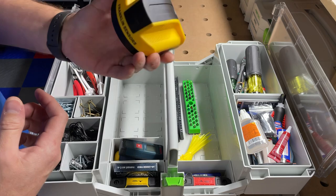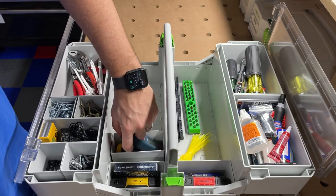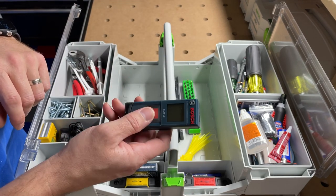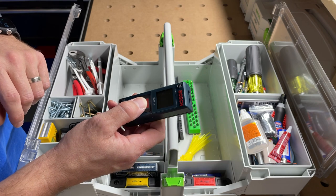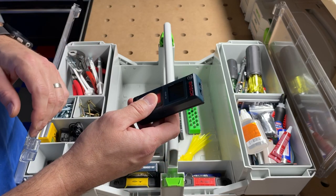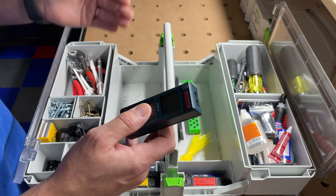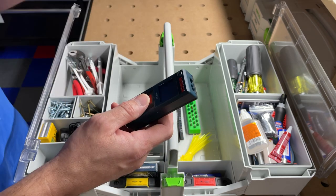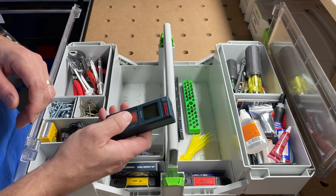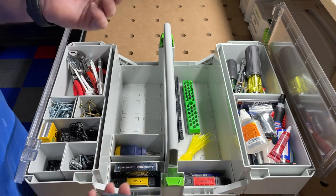Then I've got my Bosch laser distance finder — I love these things. I find them really useful for quick measurements: room distances, wall measurements, floor-to-ceiling measurements, and for crown molding you can get a quick ballpark of total square footage by shooting each corner. It's a lot quicker and easier than trying to use a tape measure.